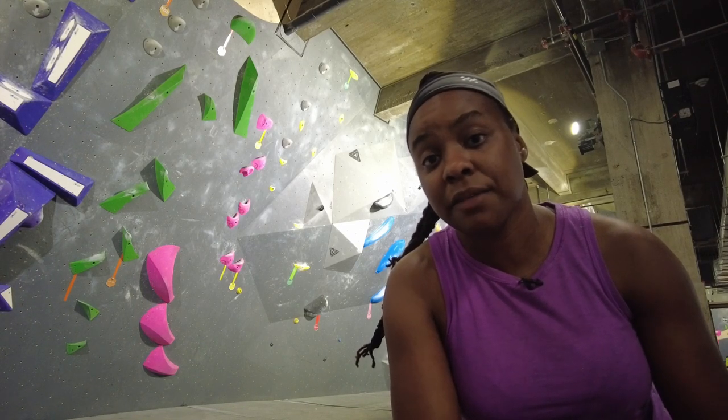There are jibs on some of the pinches, which makes it a little easier. I think this was more of a head game for me — last week was power, but this is definitely going to be about the head. If I flash this, I'm going to go back to the green one.